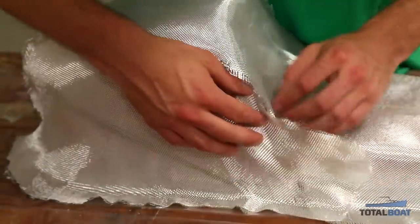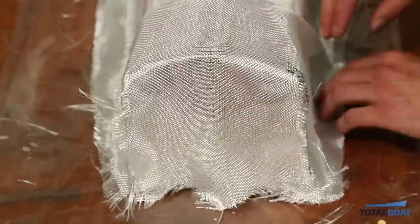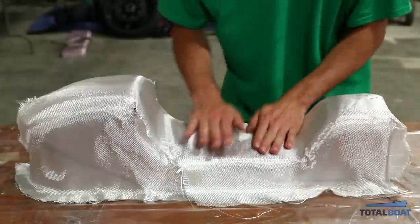You want to make sure that before you start wetting out your fiberglass that you really conform it to your part and cut the darts where there's excess fabric.